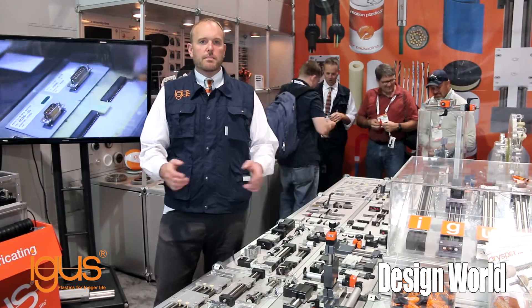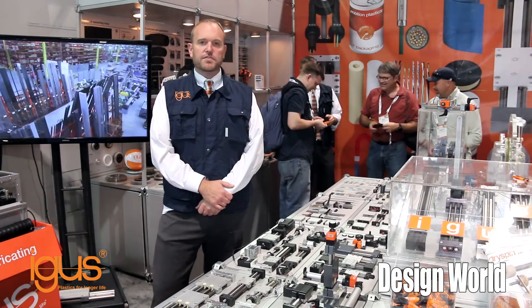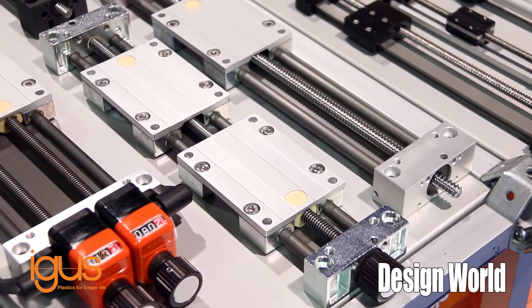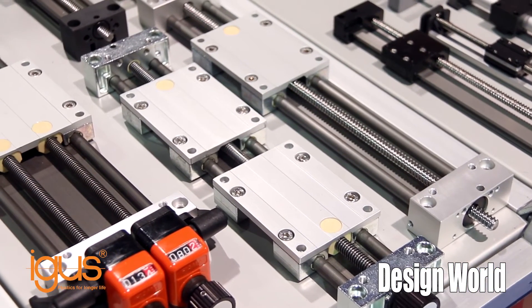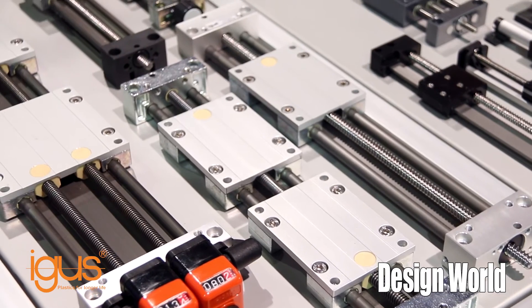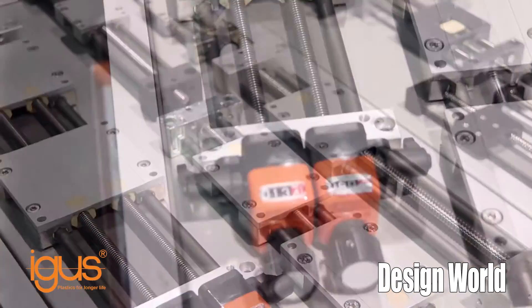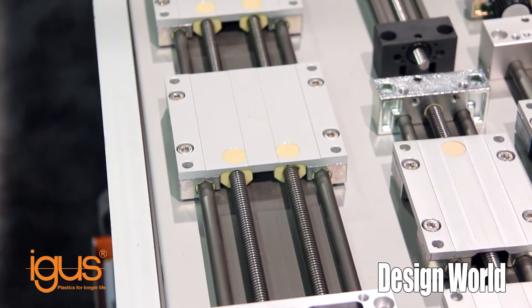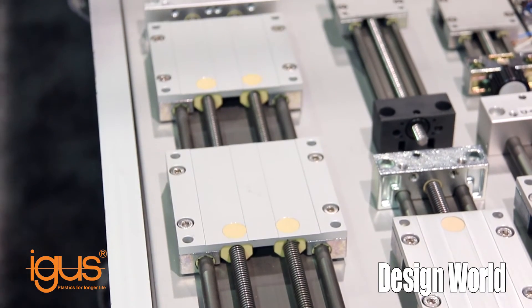Just wanted to show you a couple of things that we're offering that has specific interest for the packaging industry. Part of our line that's one of my most favorite in the packaging industry would be our line of slide tables. These are perfect for adjusting sensors, for adjusting format on different types of machinery. We have a number of different geometries, a number of different shapes and options as you can see.